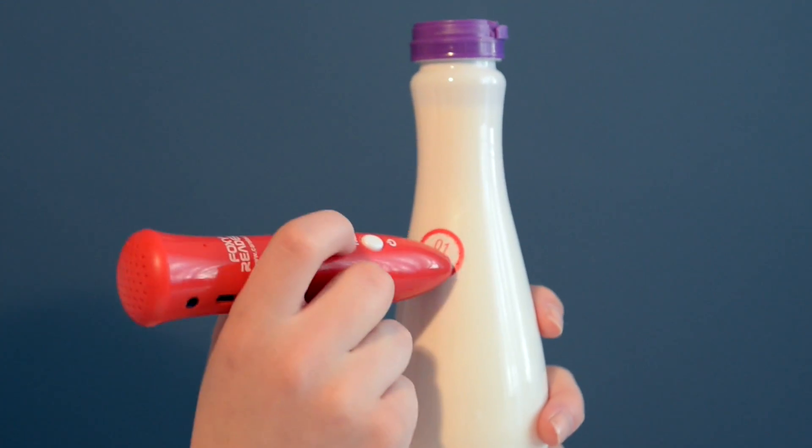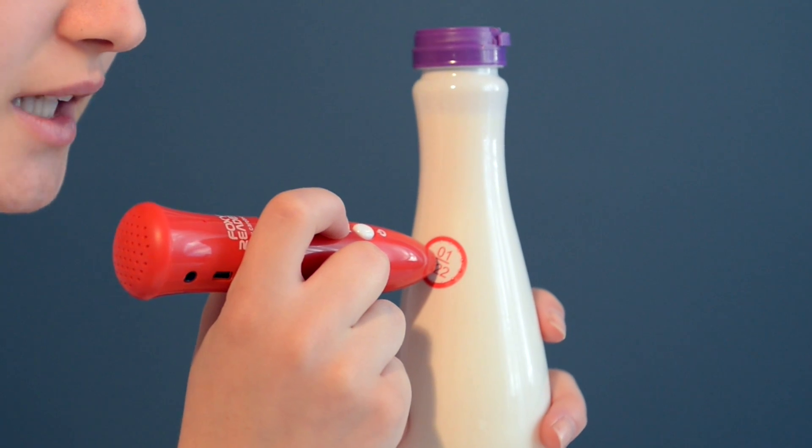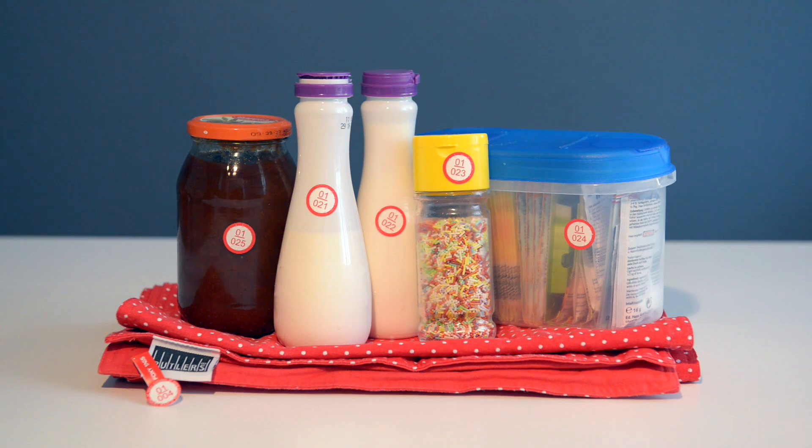Hold down the middle key. Point the Foxy Reader towards the label. Speak the information into the microphone while you hold down the key and release it. This will make organizing and finding things so much easier.